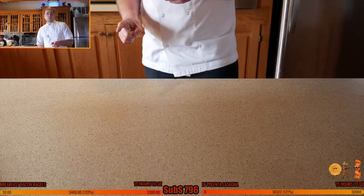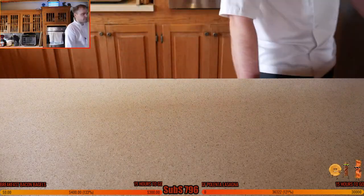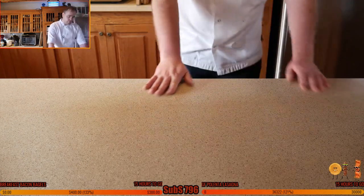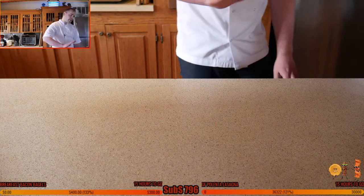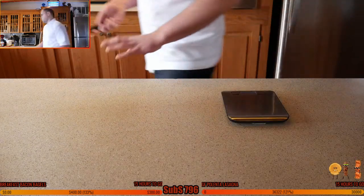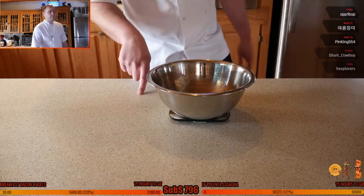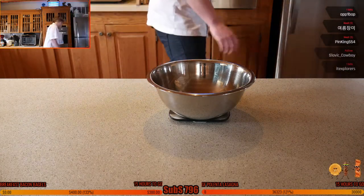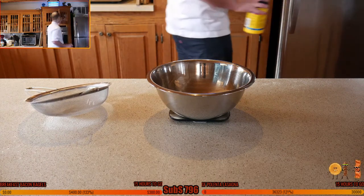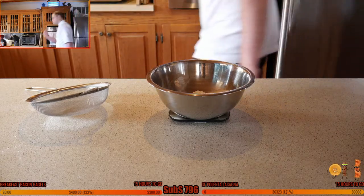Let's get the butter on first — that'll be the easiest. 40 grams of unsalted butter, 1.4 ounces, melt that however you like. For the dry ingredients in the third bowl: 50 grams or one third of a cup of plain all-purpose flour, and 50 grams of cornstarch — cornflour if you prefer. Americans call it cornstarch. A teaspoon of baking powder.